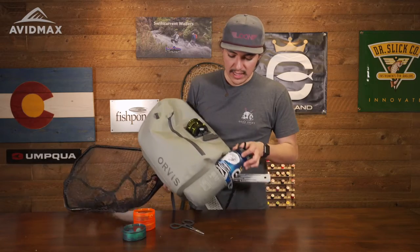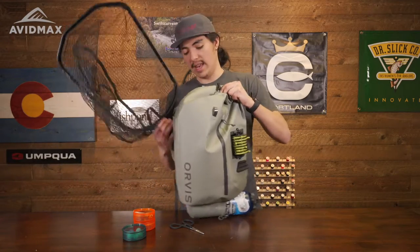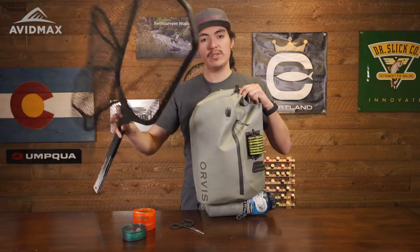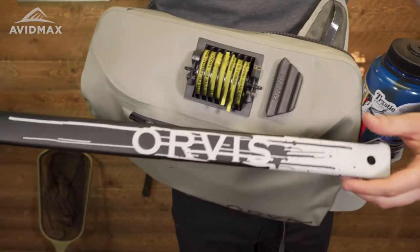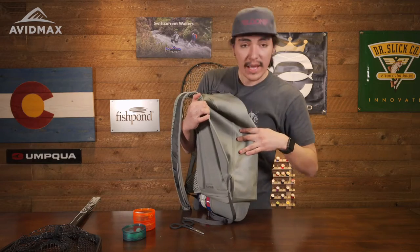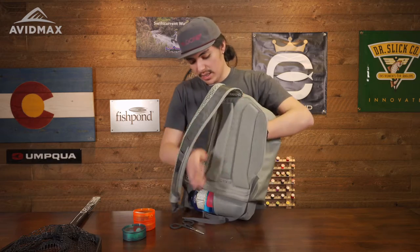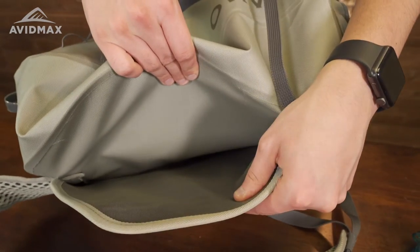Another cool feature on the exterior of this pack is the fact that it can hold a net. Right now we are using the long-handled Orvis net, one of the new longer ones, and that fit right into this back scabbard pocket. You have a wide opening to put any net in here, and there is an exit right here — it slides in with ease, so that's really nice.